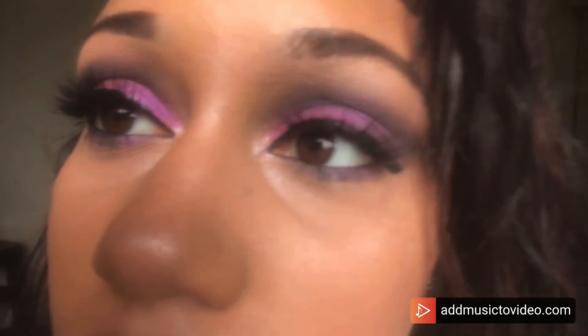Look at those eyes — I look so beautiful! I hope you guys enjoyed it. Please comment, like, subscribe, and hit the notification bell.